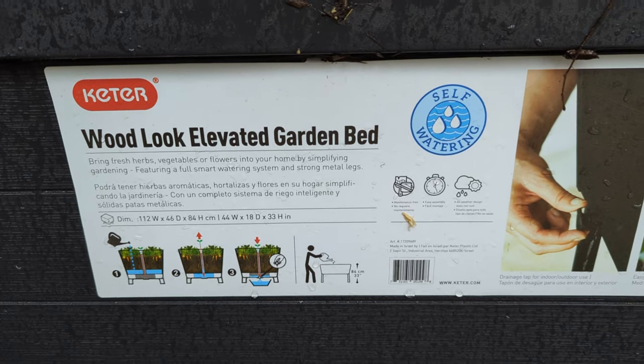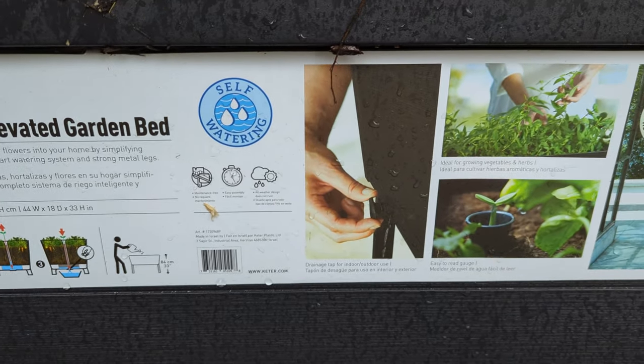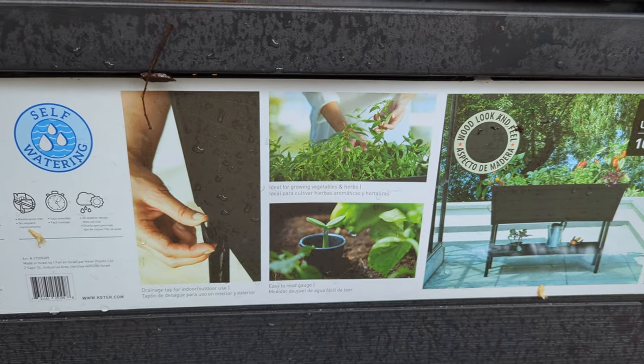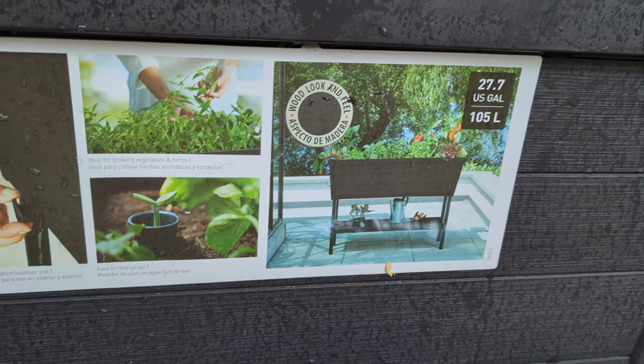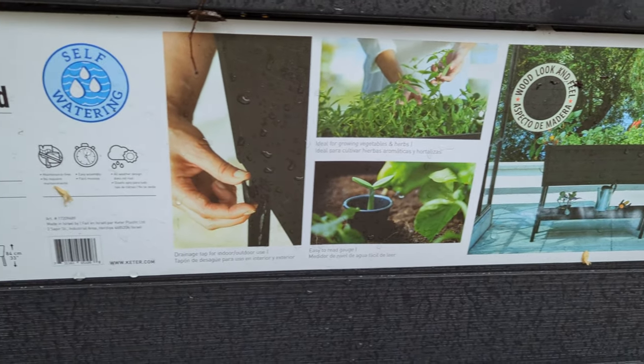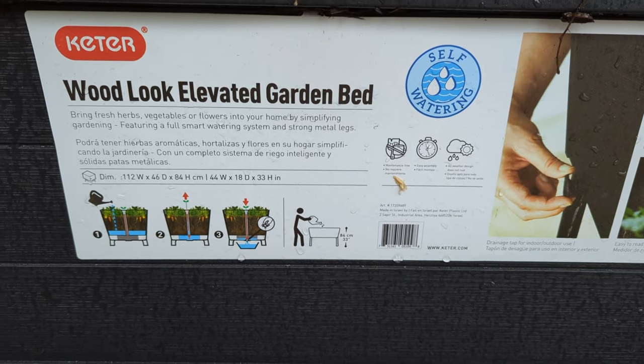I need to put these things together. And then we're going to put the babies in this. And then I'll build real raised beds, I suppose. We'll see how that all goes, but step one is to put this thing together.